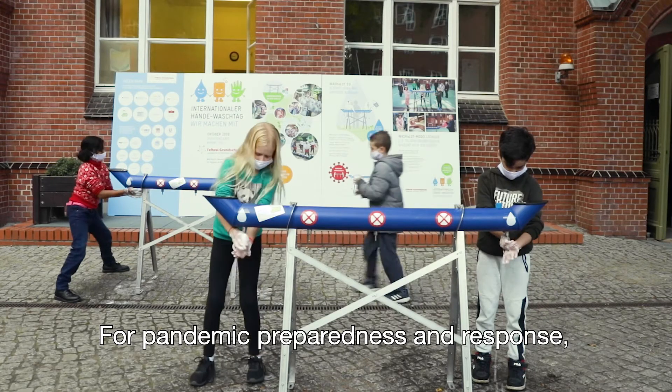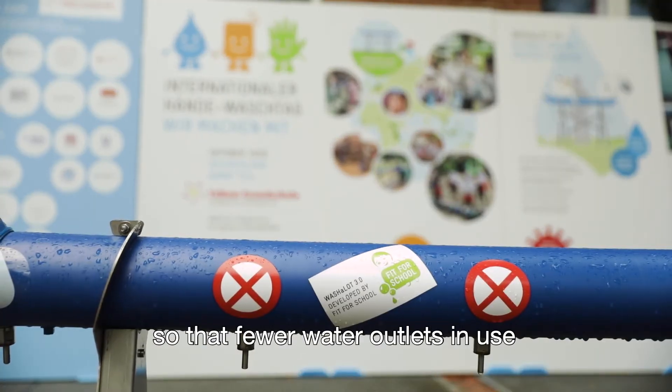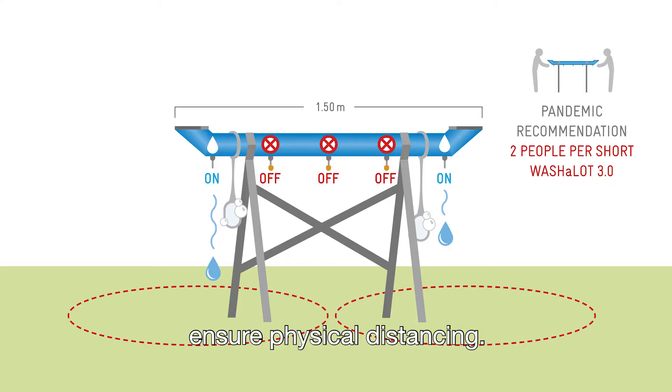For pandemic preparedness and response, the Washalot 3.0 can be easily adjusted so that fewer water outlets in use ensure physical distancing.